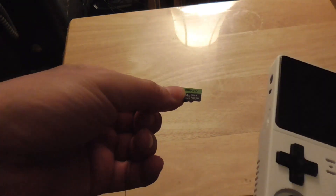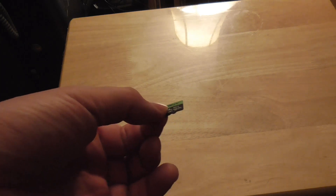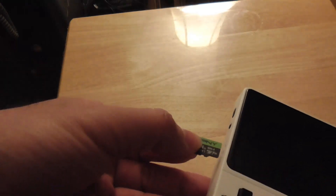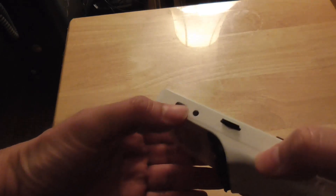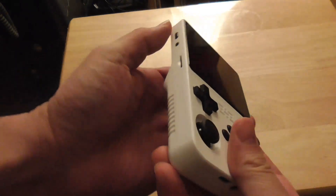If you have an extra empty micro SD card — anywhere from 32 gigabytes to 256 gigabytes — you can format it on your computer first if it isn't already formatted, then just push it in and turn it on.